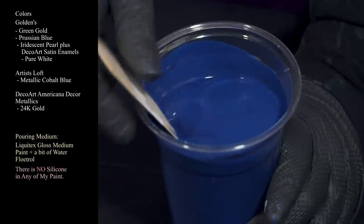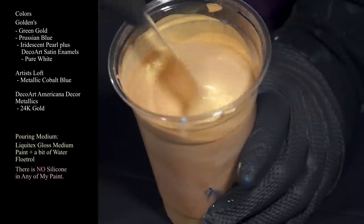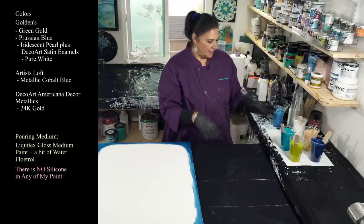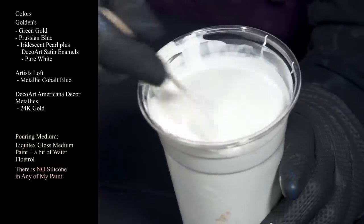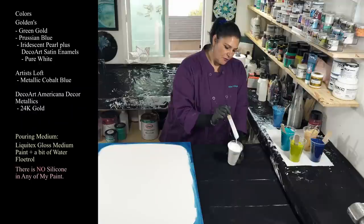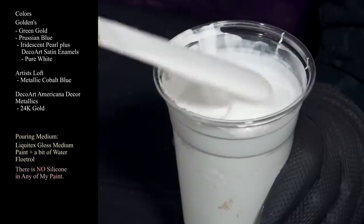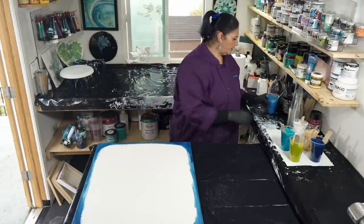Then we have DecoArt Americana Decor Metallics in 24 Karat Gold. This one is just a smidge thicker than everything else because I actually want it to have color, not just a sheen on the surface. Last but not least, we're using Golden's Iridescent Pearl mixed with the DecoArt Satin Enamels in pure white. I've added a smidge of water to this one because for that cloud pour effect - that cloudy poofy effect - the satin enamels needs a little water to activate it.